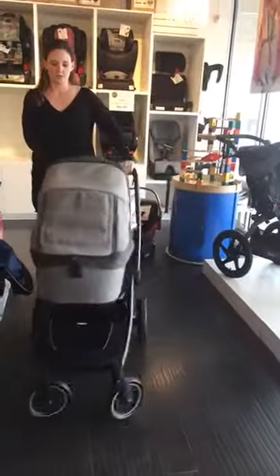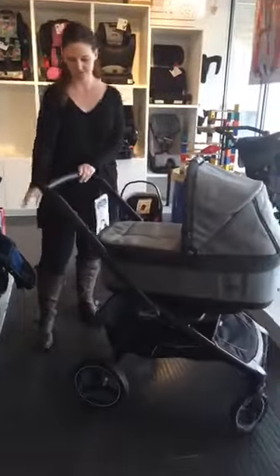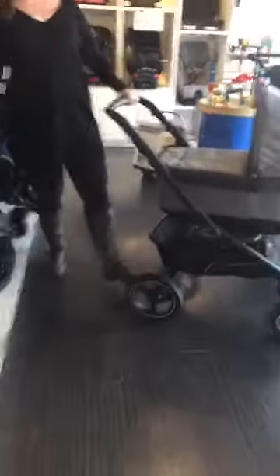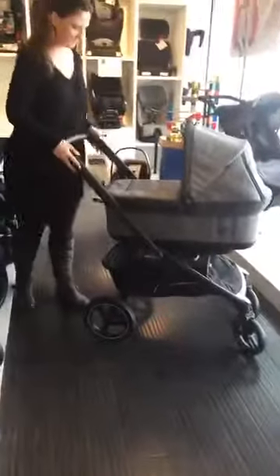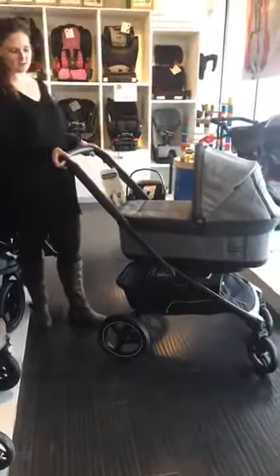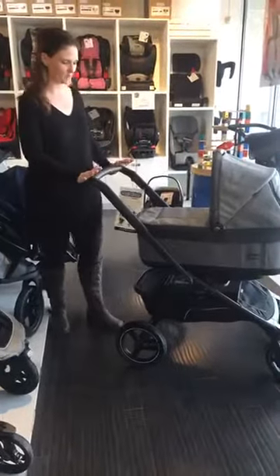As with all Peg strollers, they're always very nice, very easy to maneuver around. You've got your easy operate brake on and off. Some nice big wheels in the back there for not-so-nice terrain in Saskatchewan that we have to push through. You can extend the handlebar on the sides out, so for taller parents or shorter parents, you can adjust for comfort there.